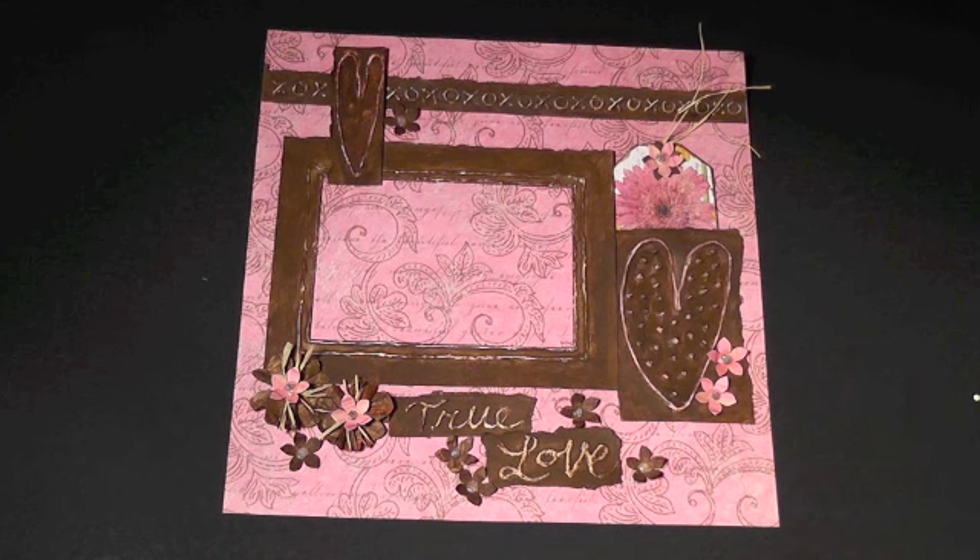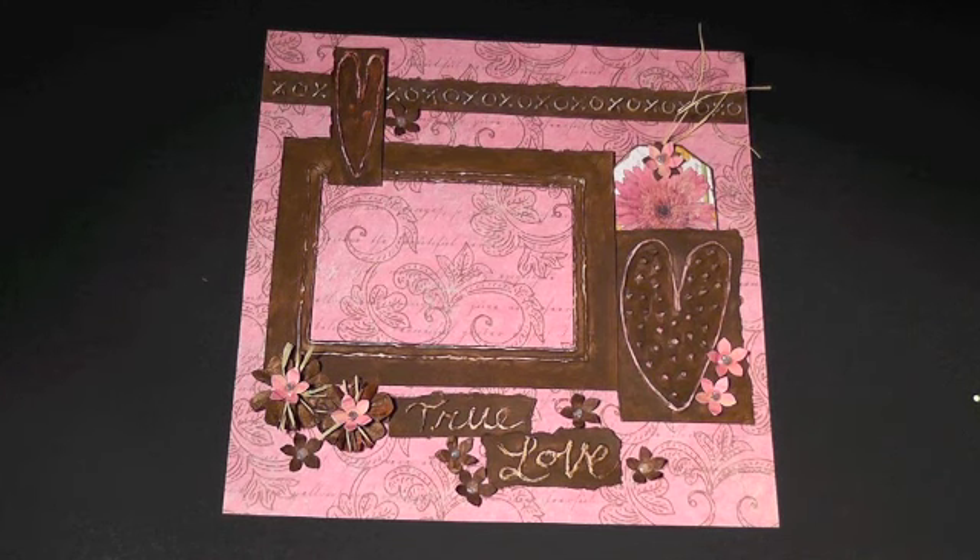Hi everybody, Tim Coffey here. I want to thank Zoe and Nancy Morin for inviting me to be a sponsor of the YouTube Layout Hop for January 2012. I also want to thank the Lindy Stamp Gang for co-sponsoring the hop with me. There's a link to the Lindy Stamp Gang store below this video. You'll also find a link to my website and links to the hosts of the hop, Nancy and Zoe.